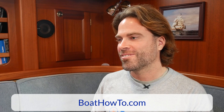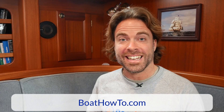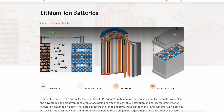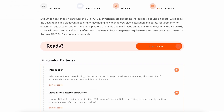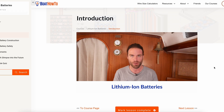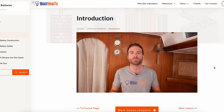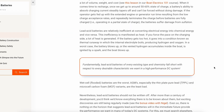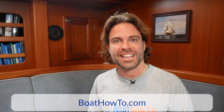Thanks Nigel for your quick take on that. As you can see, there's actually a lot to think about. If you are thinking of replacing your batteries or going to lithium ion batteries, I highly recommend that you check out the module in our advanced marine electrics program where we talk about how to install lithium ion batteries in a standard compliant way. Check that out at boathowto.com and see you soon.